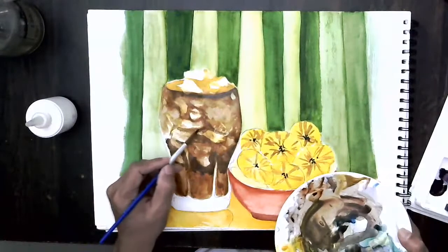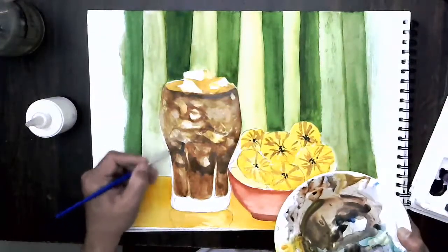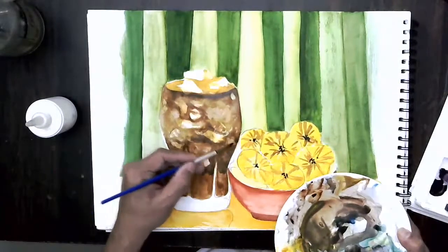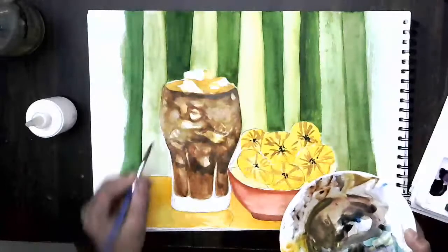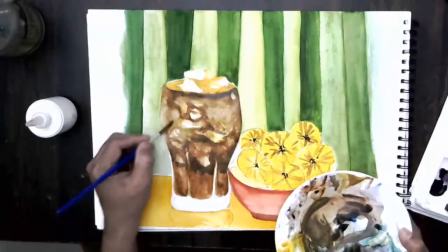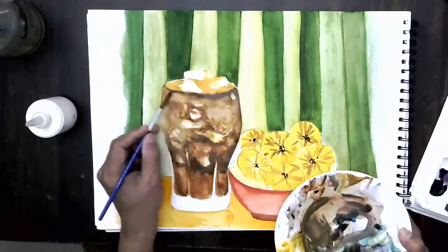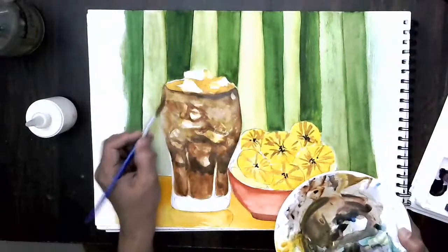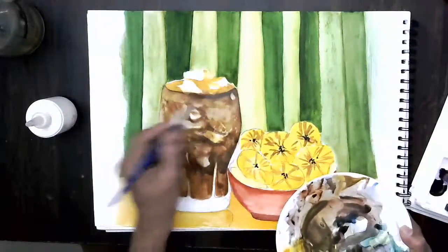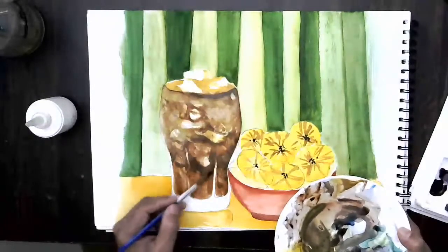That is how we are getting these lines. By now you must have understood how to get the effects of ice popping out. If you've seen my video on coconut water, I had used the same technique there also, and I showed a little bit of ice popping out from the glass surface.